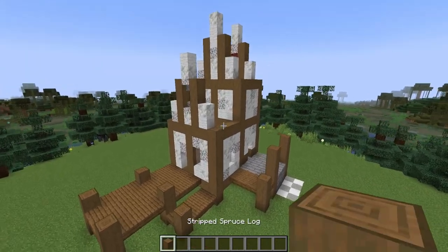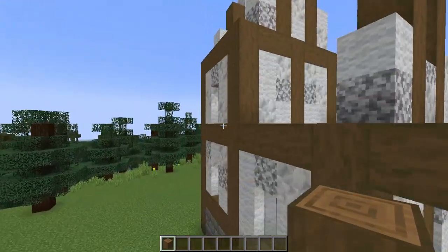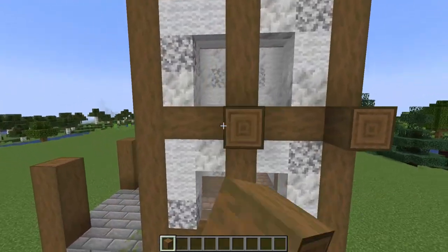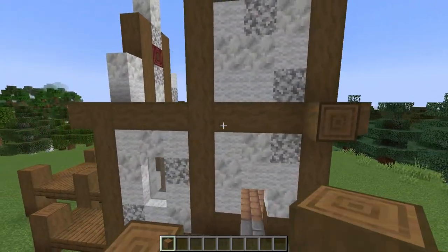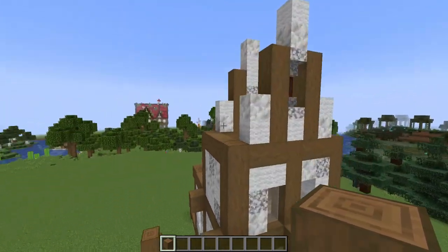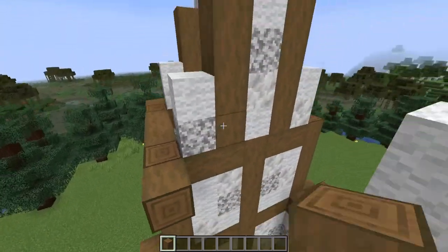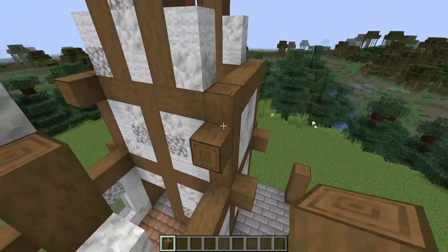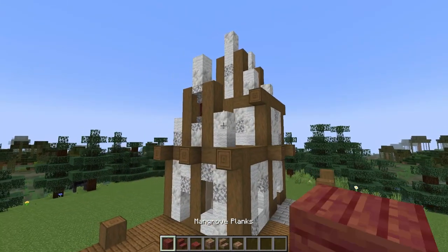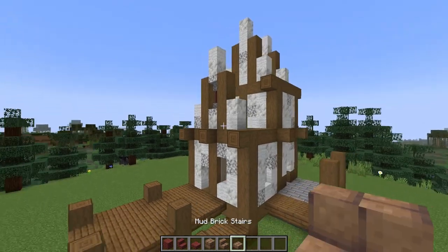Before we add in the roof I'm going to add in a few more stripped spruce logs. I'm going to have three coming out the front, then I'll have them coming out of the joins and the posts and beams around the top story, as well as one here and one here. On the gable I have three across the back, and on the front I'll just have one on either side leaving out the middle one. For the roof you'll need mangrove blocks, planks, stairs, and slabs, and mud brick blocks, stairs, and slabs.